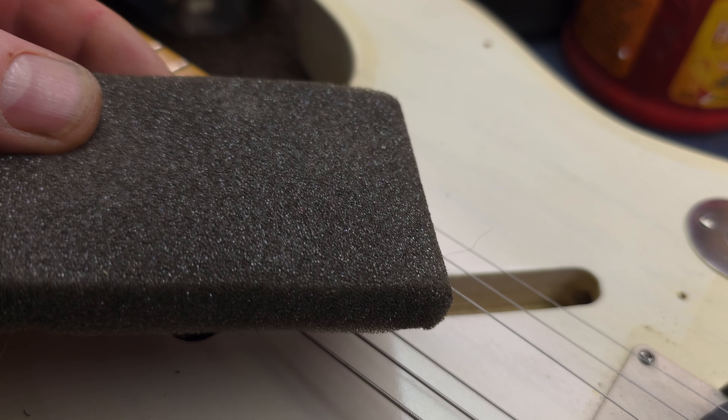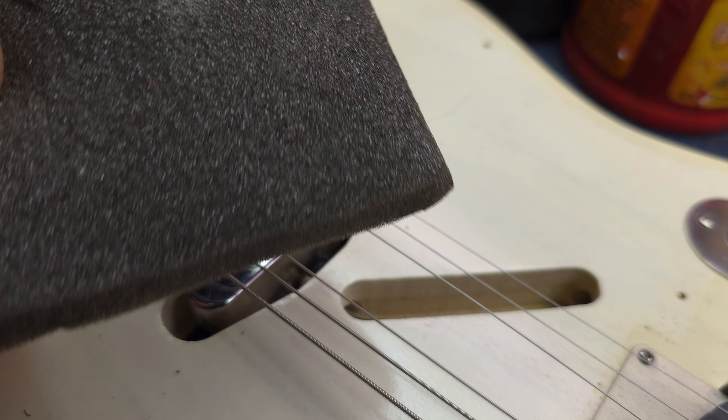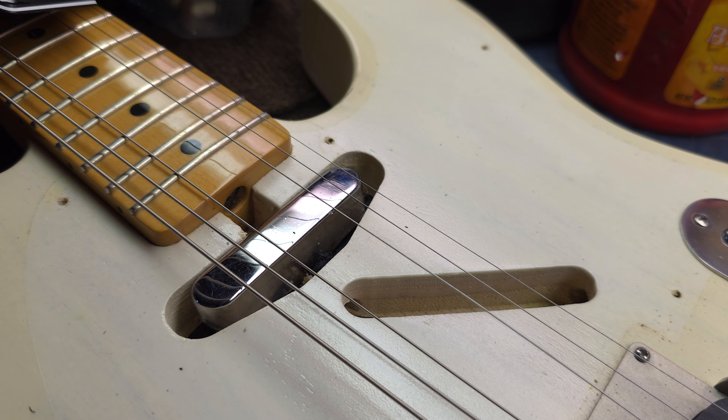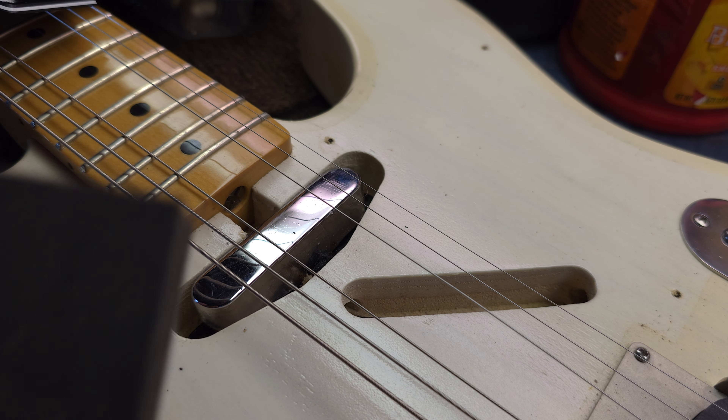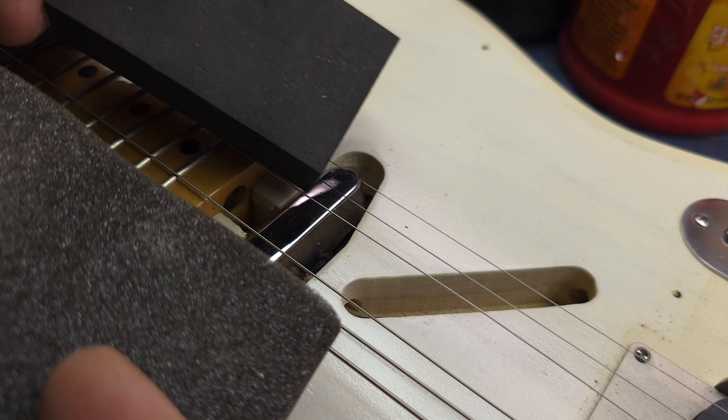I'm not talking about this kind of foam. This stuff, over time, gets brittle and gets really crusty and just disintegrates. What I'm talking about is this kind of foam rubber — really dense stuff. You can see the difference.